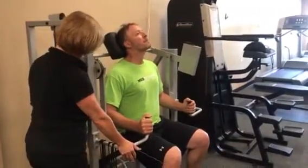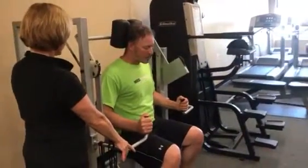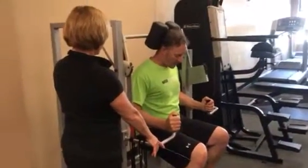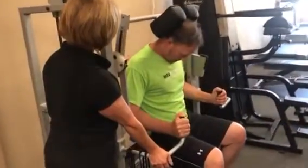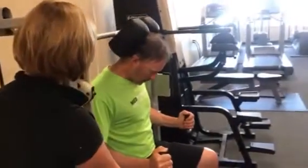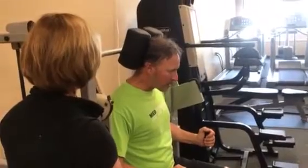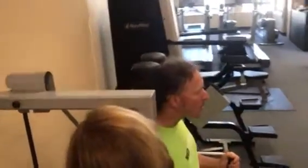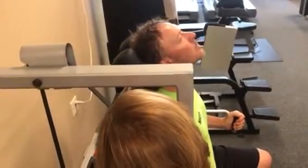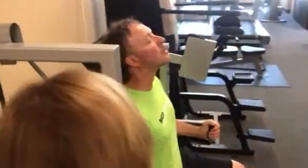Good on three. Nice. You're doing great, Chuck. You set the pace. Controlling that weight. Using all those muscles right in the neck. Nice. Okay, we got two more.